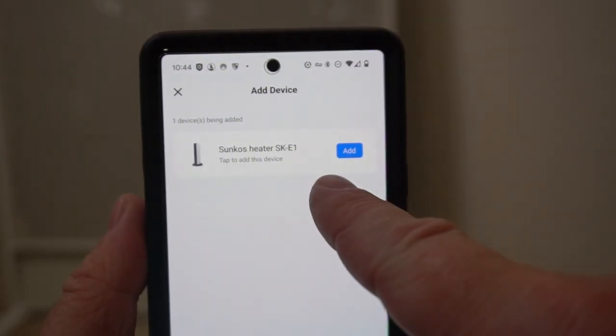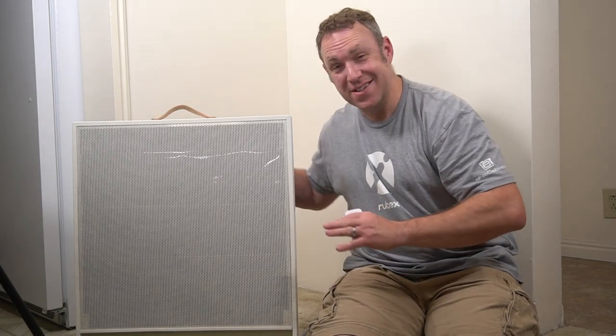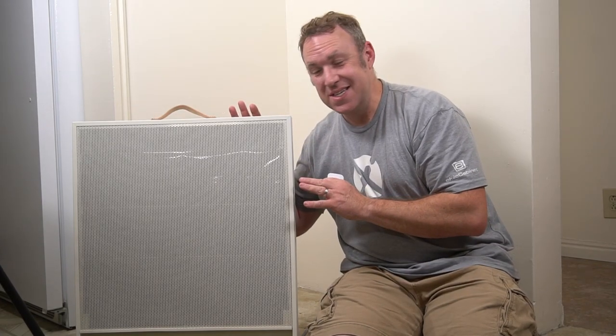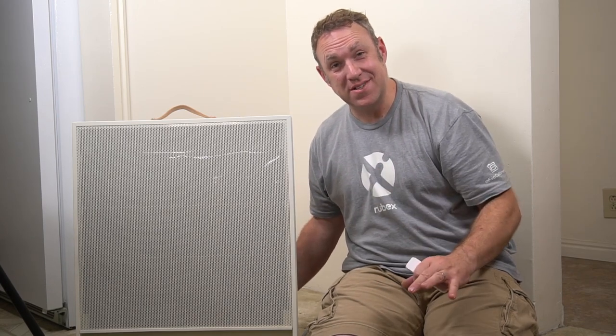It already found the heater — that didn't take any time at all. I really like this space heater. This is one of the most unique space heaters I've ever used. I've used and tested a lot of space heaters.